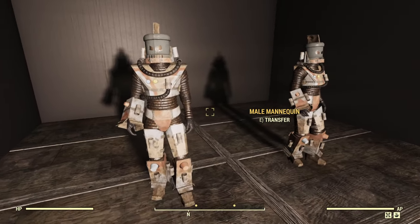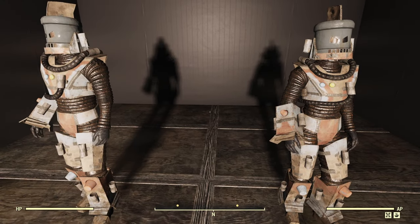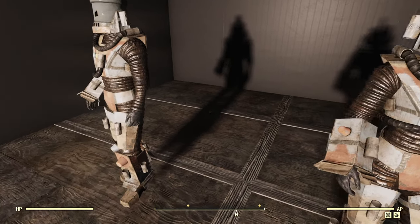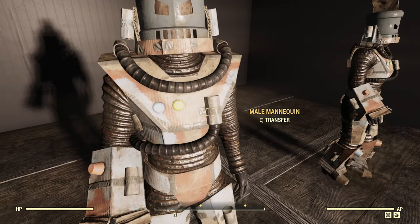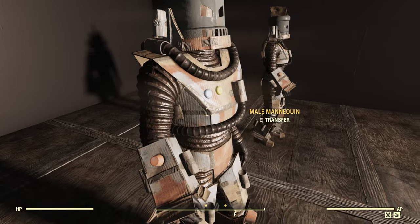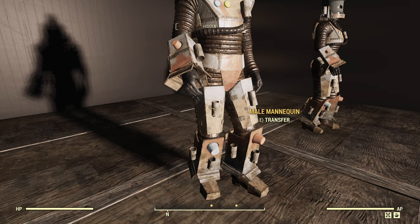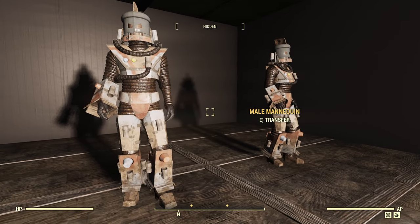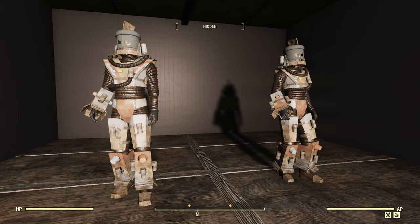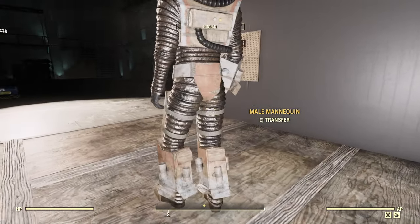Now we're going to look at the Robot Smasher costume itself. As you can see, it doesn't really have that much difference between the body types. You can actually see where it's painted, and it has a little tape and everything. It does look like something someone made — you can see the little toilet paper rolls and cups on it. It is a really nice costume if you're looking to wear a cardboard outfit.